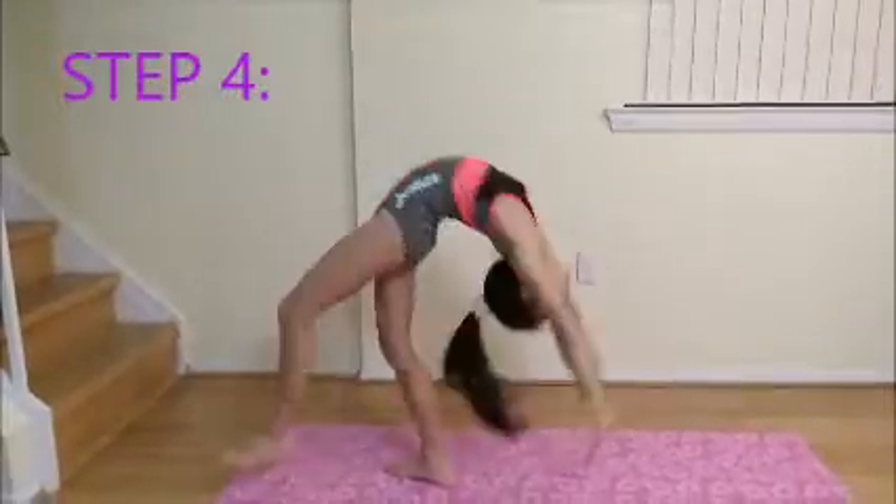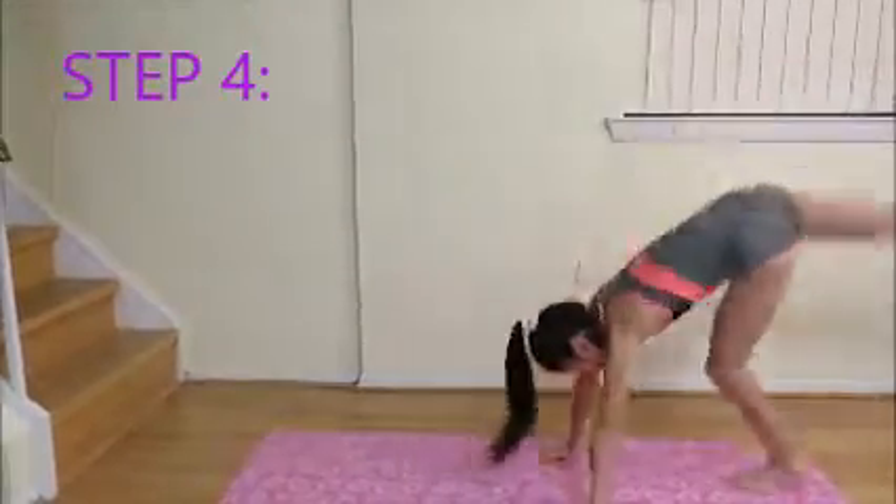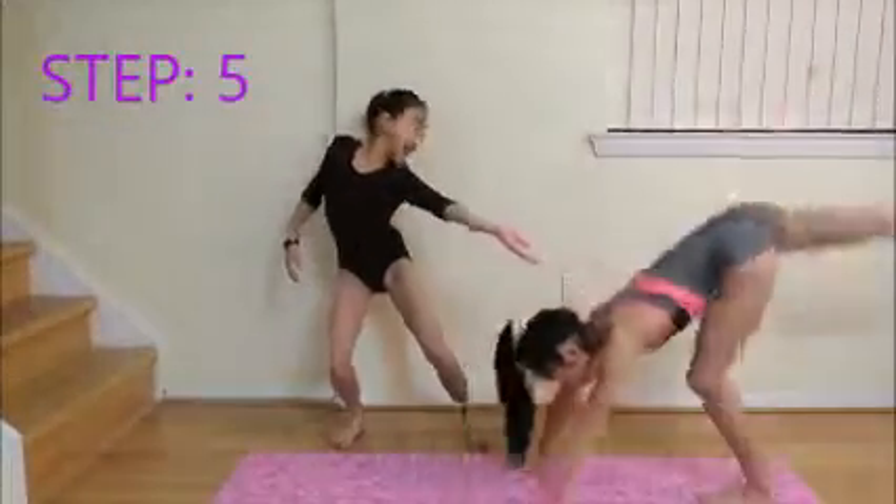Step 4: Do your one-legged bridge, pause, then kick over. Step 5: Do a back walkover with a spot.